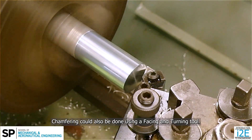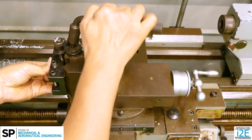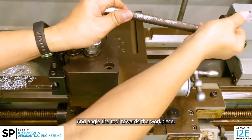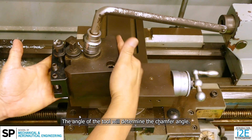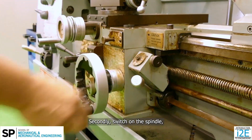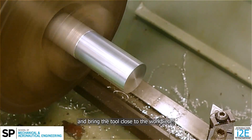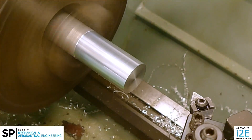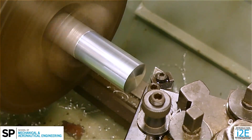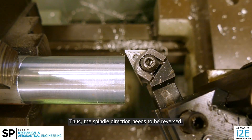Chamfering could also be done using a facing and turning tool. Firstly, lock the tool onto the quick change tool post. Secondly, switch on the spindle. Set the spindle speed and bring the tool close to the workpiece. Notice the tool is on the opposite side of the workpiece, thus the spindle direction needs to be reversed.